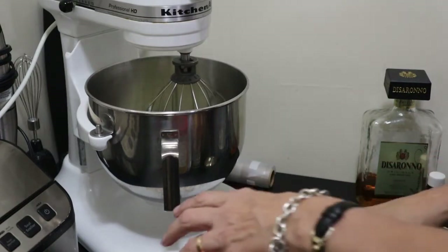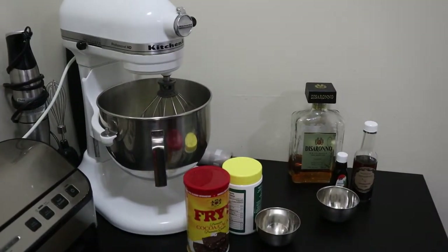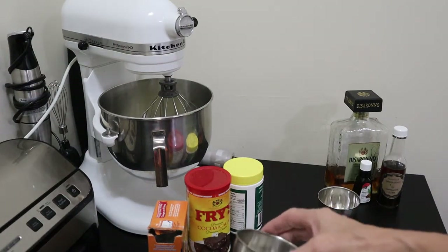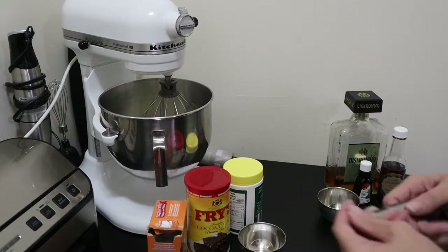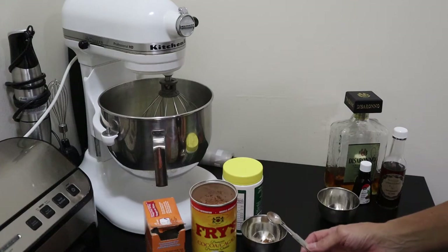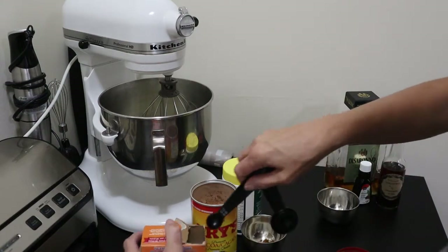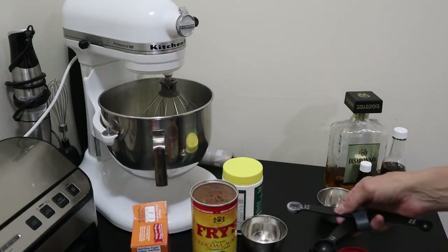Just to make it a little bit easier, I have separated the dry ingredients and wet ingredients, putting them in a little cup so they can be added all at once. Of the dry ingredients, we want a half teaspoon of cocoa, a half teaspoon of baking soda, and a teaspoon of baking powder.